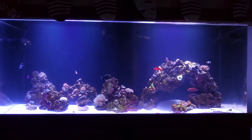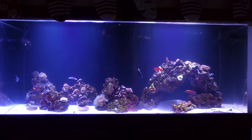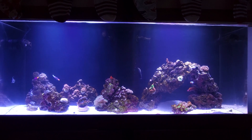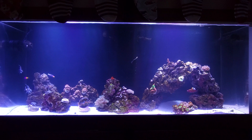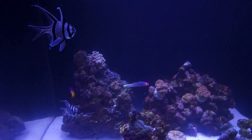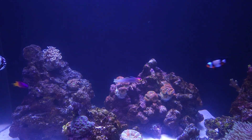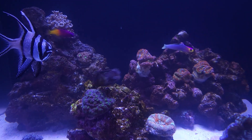I got clownfish, got a flame hawkfish on the rock on the right, I got a black leopard wrasse kind of in the center picking off copepod-type stuff. I got two Bangai cardinals on the left, got a royal gramma in the back left, a healthy firefish, and this cool starry blenny.